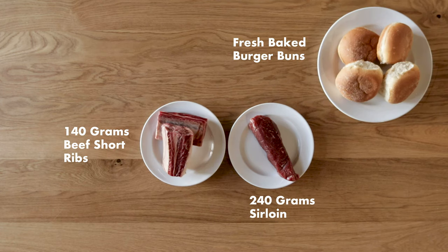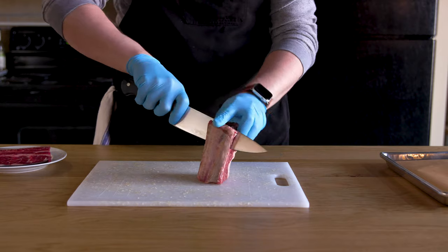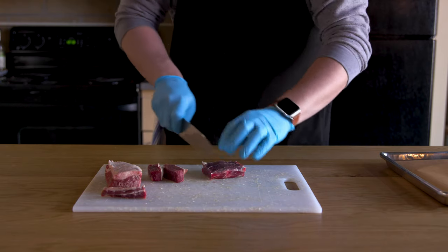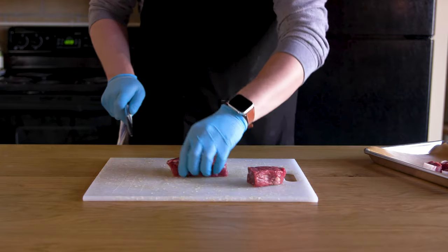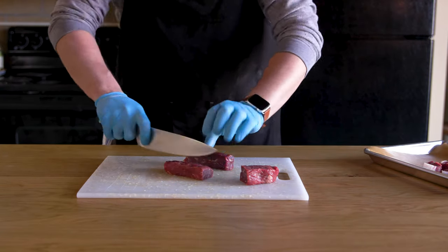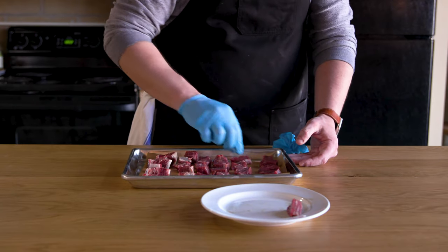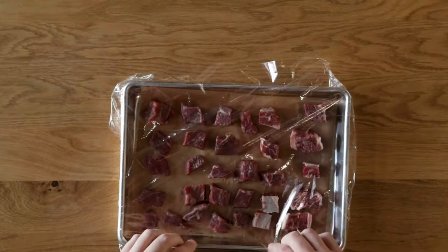Our burger patties are made from about 60% sirloin and 40% short rib. Start by removing the rib bone from your short ribs — I'll be saving that for stock later. Slice each into long one-inch strips and then cut across the grain to make one-inch cubes. Both cuts of meat get this cube treatment and then are placed on a baking sheet headed to your freezer. Cutting the meat this way gives each individual piece more surface area for the cold air to contact, helping the meat firm up fairly quickly without freezing the outside solid. Leave this tray in your freezer for about 25 minutes until the pieces are firm but somewhat pliable.